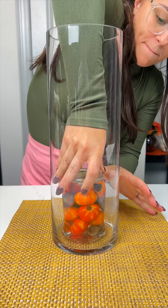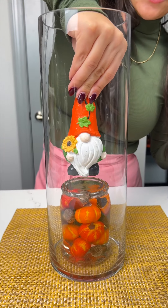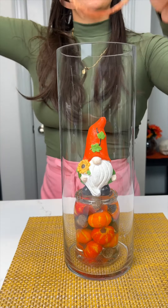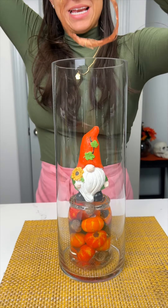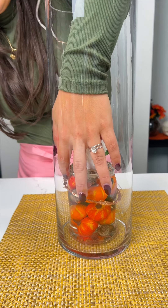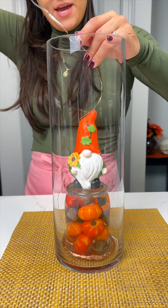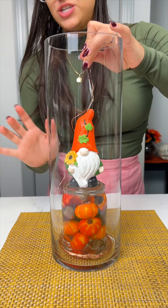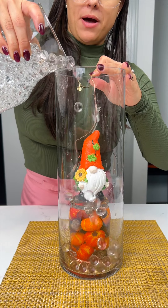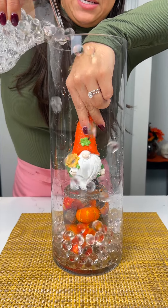Okay, stunning little bunch of harvest vegetables! I have my adorable little gnome here — I'm gonna place them right on top, the king of the vegetables. I have some coil lights and I'm gonna pop those all the way to the bottom, just like so. Amazing! This bit is gonna be on the back — don't worry about that excess, we're gonna hide it later. I have some water beads, my little Orbeez — I'm gonna pop those on there, holding that gnome in place.